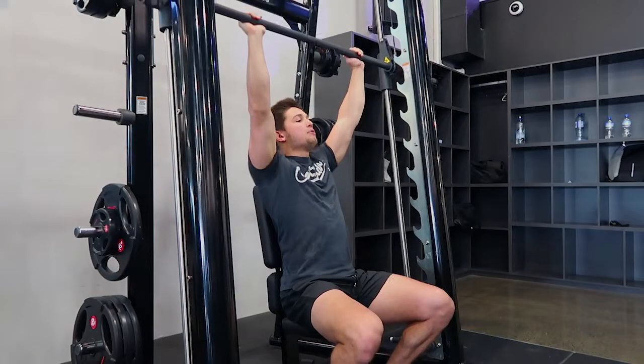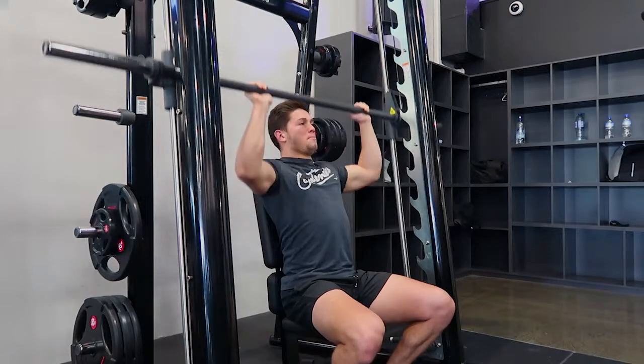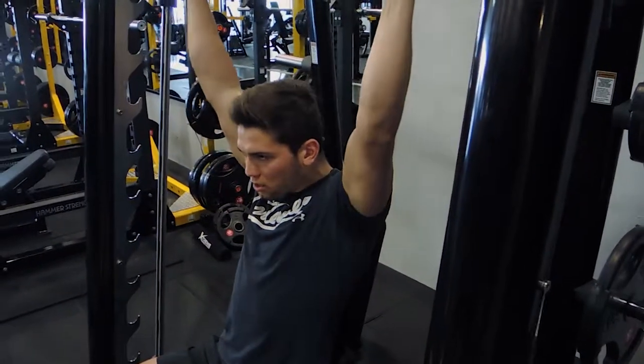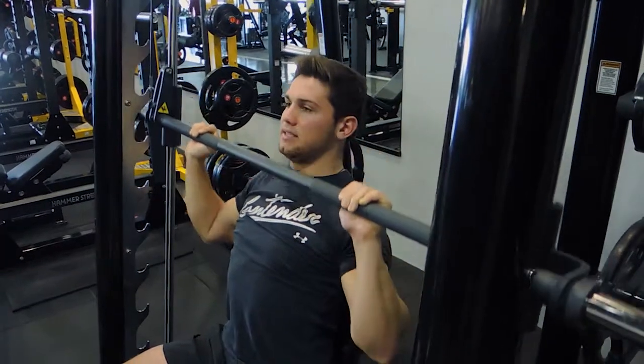So again, we're not punching up during the movement — keeping the shoulders retracted, coming down, pushing up, head goes through, controlling the weight down. Head out of the way, head through, retracting those shoulders, keeping the chest up, and controlling the weight down.